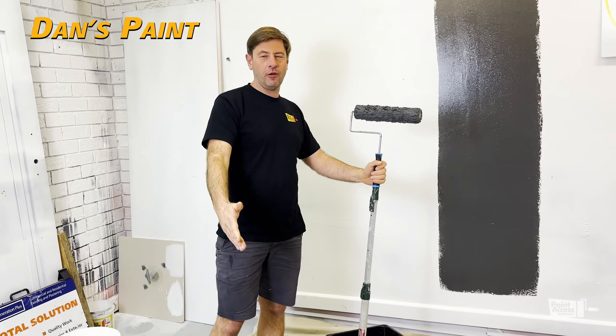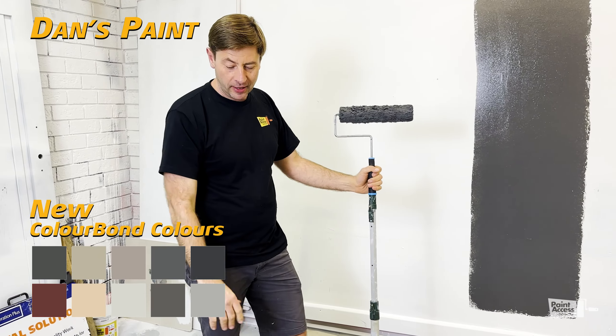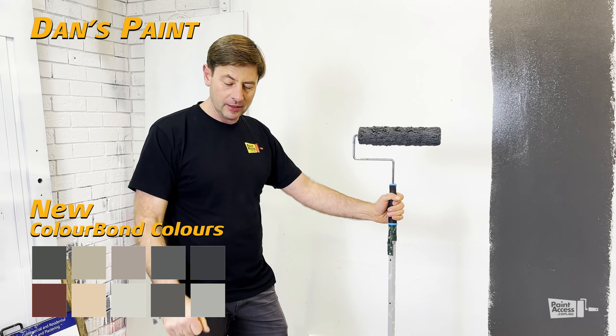Hello everyone! I'm not sure if you're aware, but Dan's Paint is now available in the darker colors — all the Monument, Extra Bright, Bright, and Deep bases.